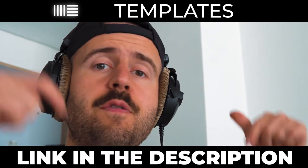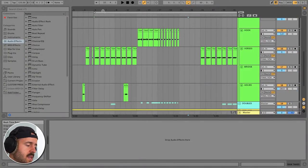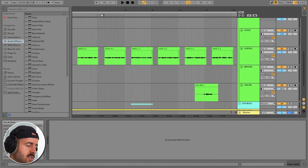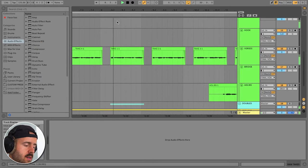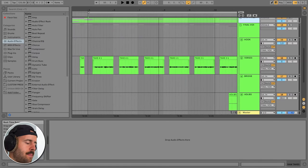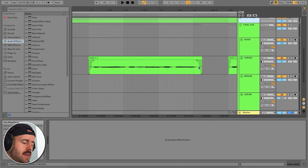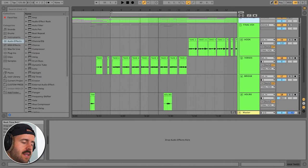If you want any of my Ableton templates, you can find that in the description below. If you zoom in here, I've chopped out the breaths, but you can tell these aren't all the same take — this section is from take 4-1. Comping is huge. You don't have to take the entire take; you want to take the bits and pieces that you like the most. Then I came in and chopped out all the unnecessary white noise, and I fade each clip in and out so they fold nicely together.